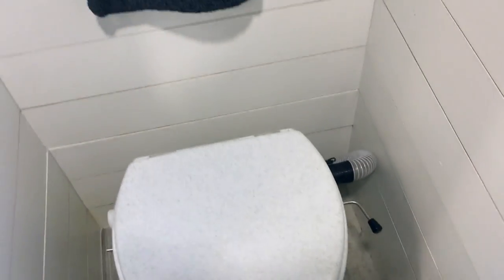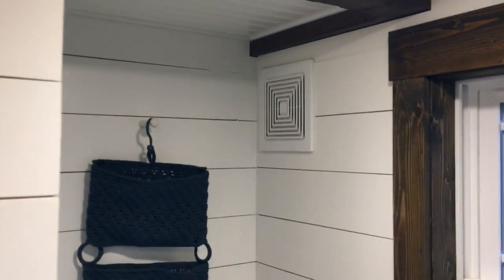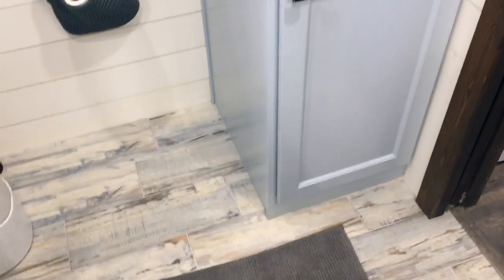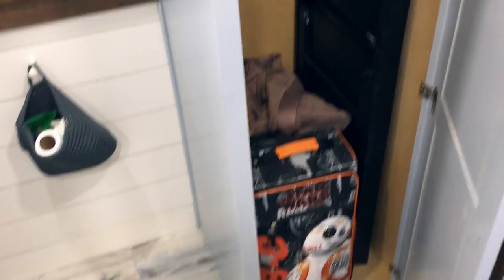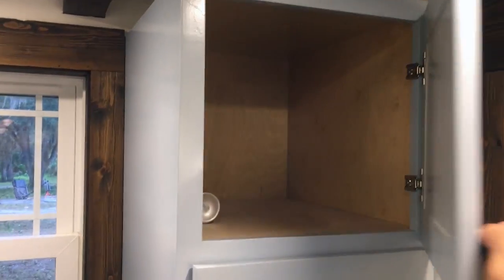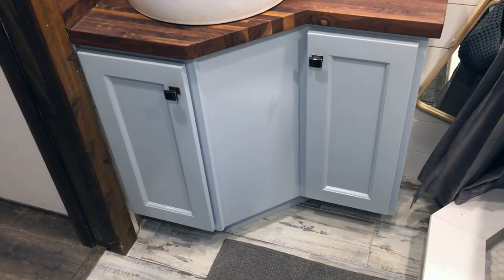The composting toilet is plumbed out through the back of course, with a vent. On this side we have a very tall closet storage area — we've got a lot of storage in here. You also have additional storage for towels up above.